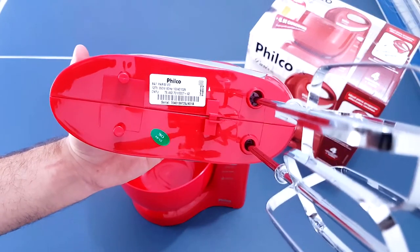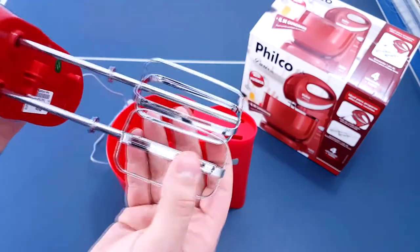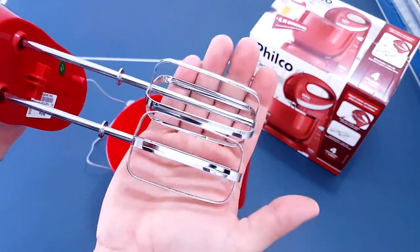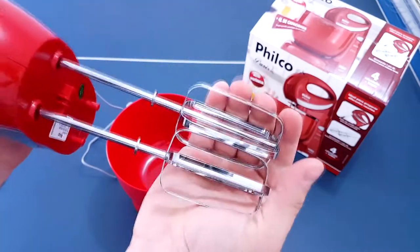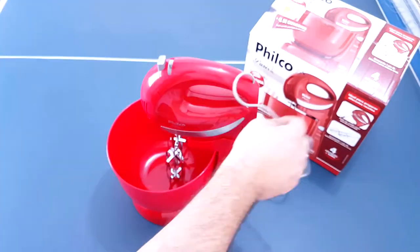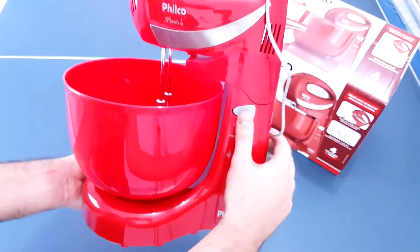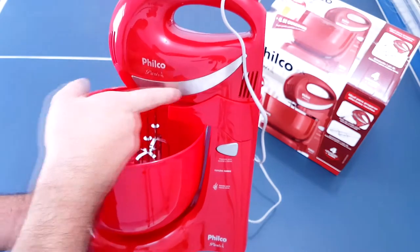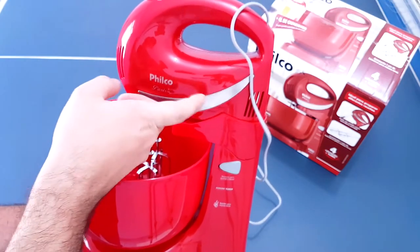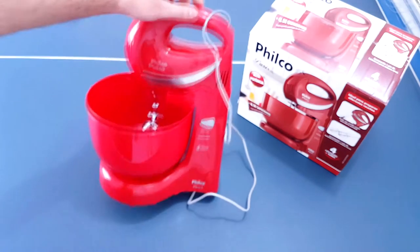Ela tem 350 watts de potência e vem com um par de batedores. Eu não achei muita qualidade nesses batedores, não tem muita qualidade. Eu acho que se eu apertar muito forte aqui, vai amassar. Ela é toda em plástico. A vasilha dela é uma vasilha de 4 litros. A única parte de inox é essa daqui que vocês estão vendo, e o restante do corpo dela é todo plástico.